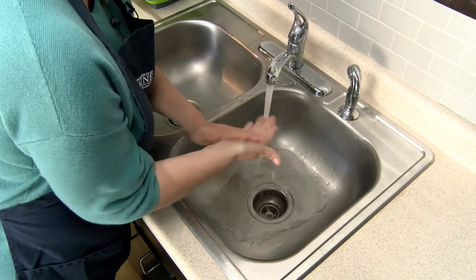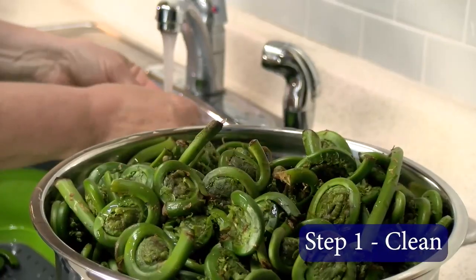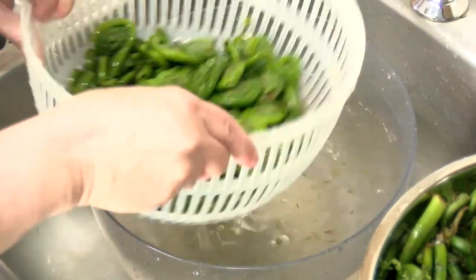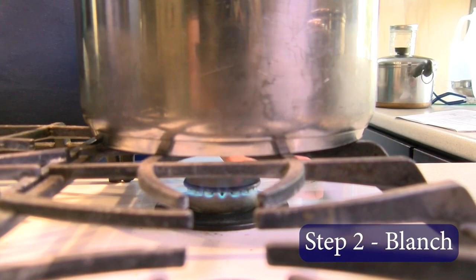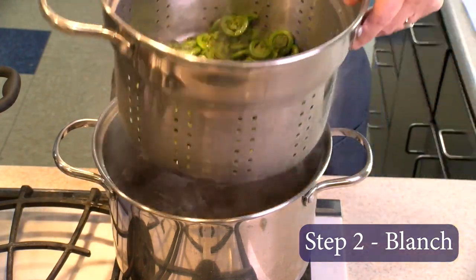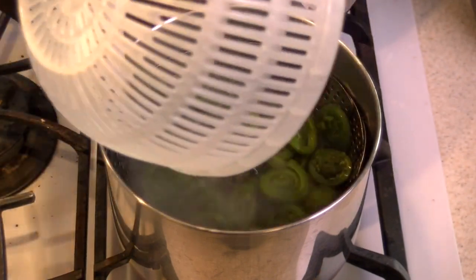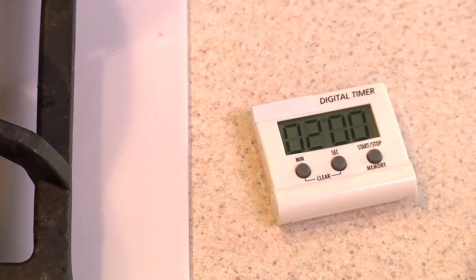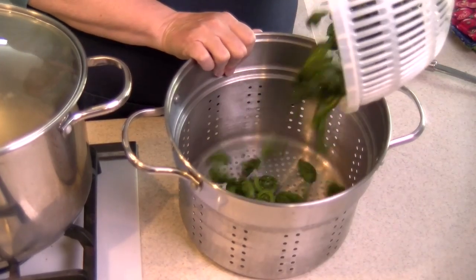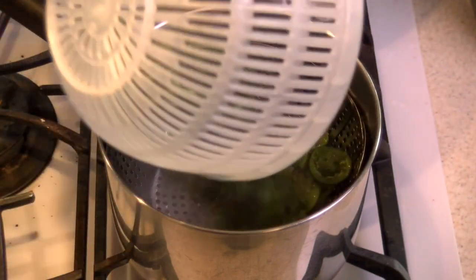With clean hands and a clean work area, you are ready to start the process. Step one is to clean fiddleheads by spraying with water, rinsing and submerging in water repeatedly until the brown paper coverings have been removed. Step two, blanching — this is when you scald vegetables in boiling water or steam for a specific amount of time. Blanching is a must for almost all vegetables to be frozen. It stops enzyme actions which can cause loss of flavor, color, and texture, helps remove surface dirt and organisms, brightens the color, and helps stop the loss of important vitamins. Fiddleheads require two minutes of blanching.